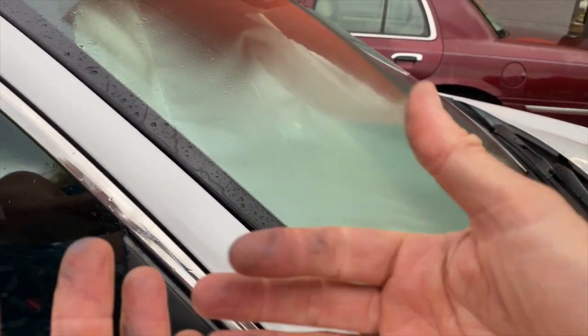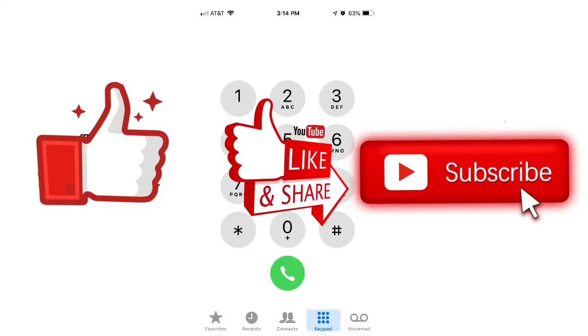Do the same with the other wiper and that's all there is to it. Then wash your hands. As always, thank you for watching — please like, share, and subscribe to my channel.